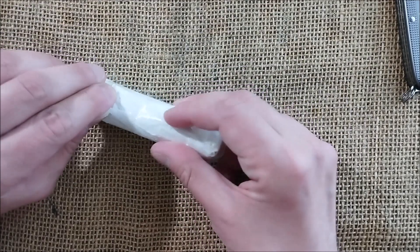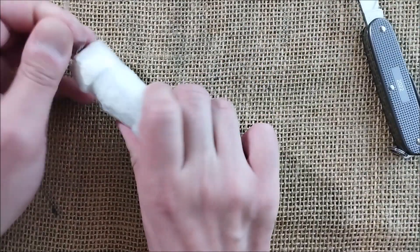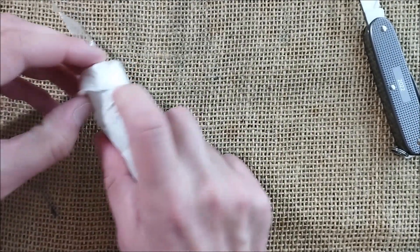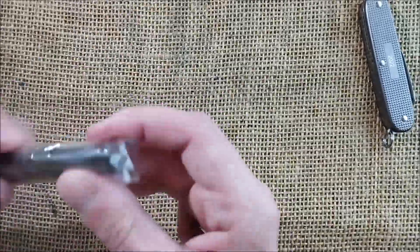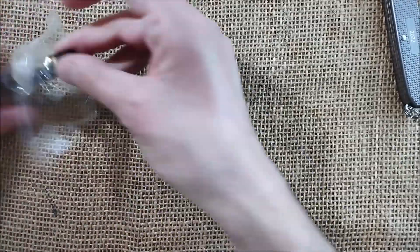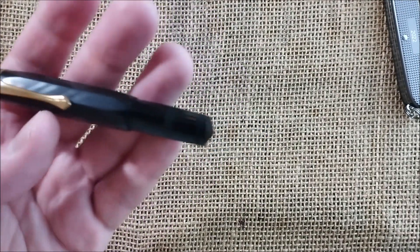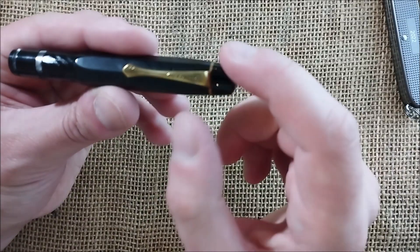I bought several pens from him and I just had to get this one. So this is another Kaweco Sport — this one has an integral clip, and it is a vintage Kaweco Sport.